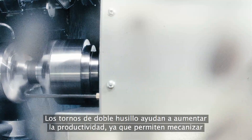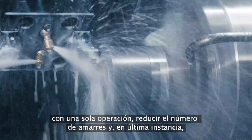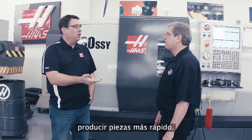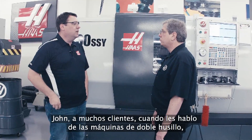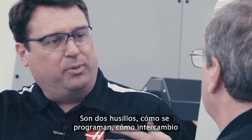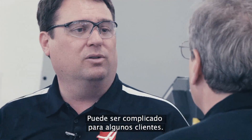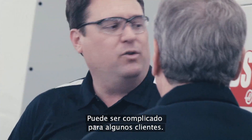Dual spindle lathes help you increase your productivity, allowing you to do one-and-done operations, reduce your setups, and ultimately help you make parts faster. Now, dual spindle machines can sometimes be intimidating — there's two spindles, questions about programming, the fact that you can exchange parts. How have we made that easy?